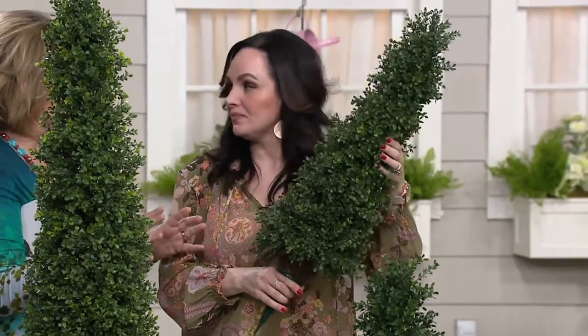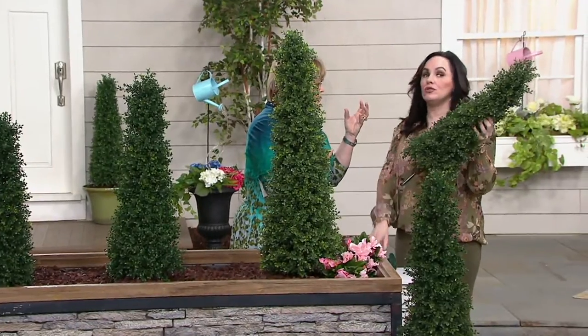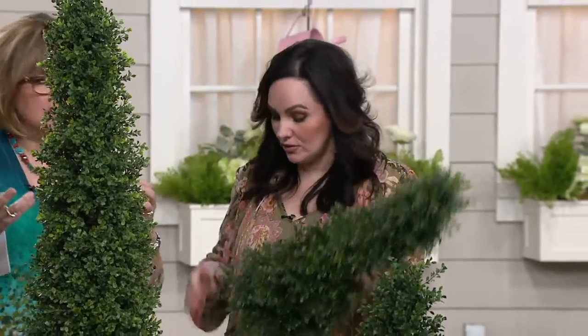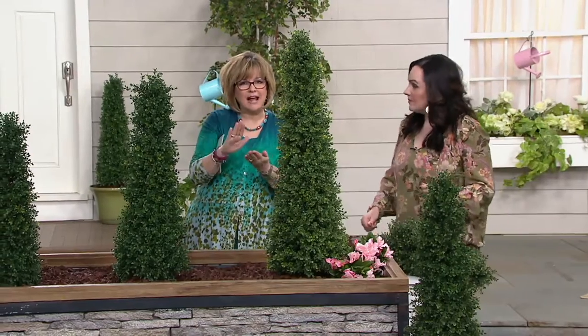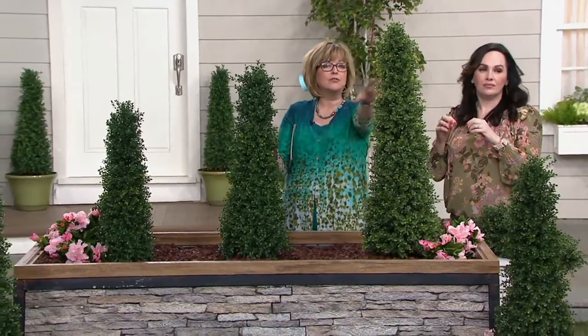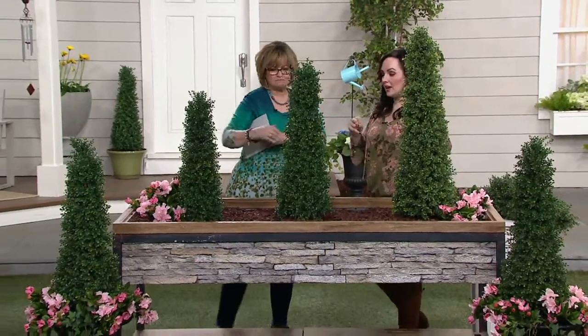Because I want everybody to know exactly what to expect — when these come out of the box, are they kind of smooshed, and do I need to fluff them out? You'll do very little fluffing, if any. They look pretty good, and honestly you really don't have to do much. I don't want you to get something that looks flat on one side and think it's defective, because it is up to you to fluff a little bit so that they look like this. But that takes very little time.